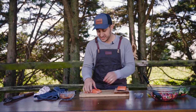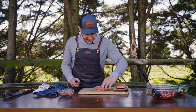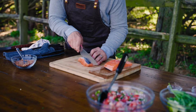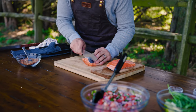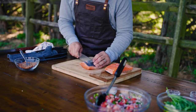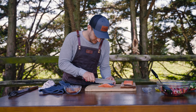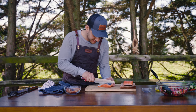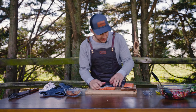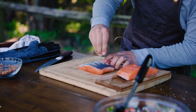Before I put the seasoning on this salmon, I'm going to cut into that skin — just score it about a quarter inch in. You don't want to go too far, but that's going to help it get really crispy. And I'm going to sprinkle a little salt in there as well. Just be kind of delicate with it.